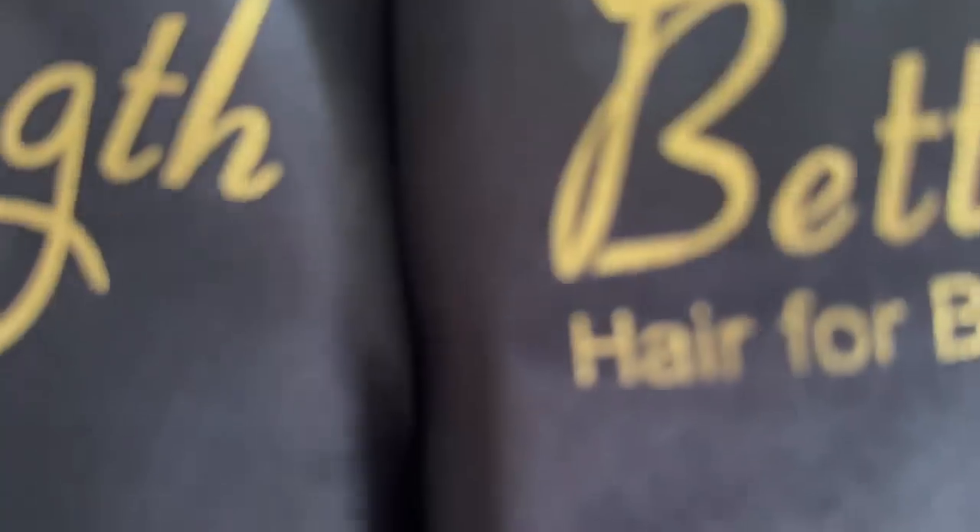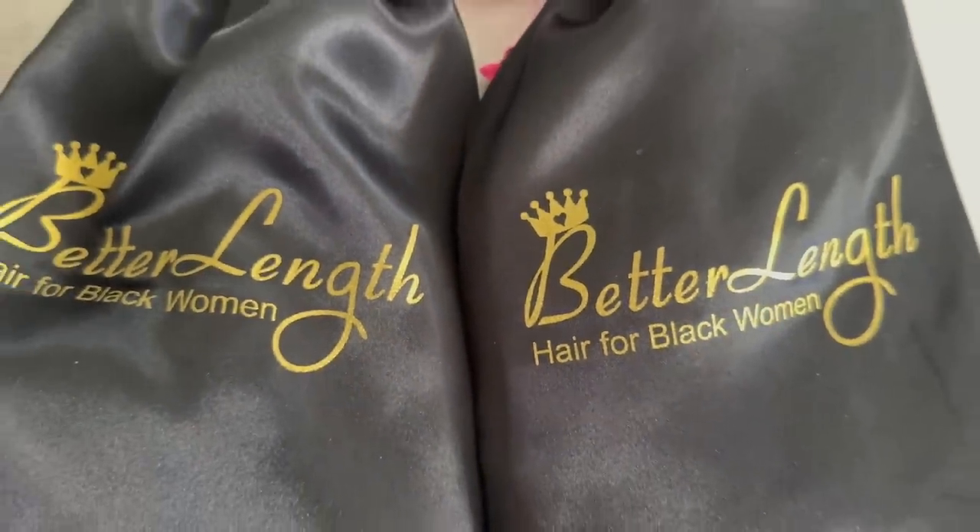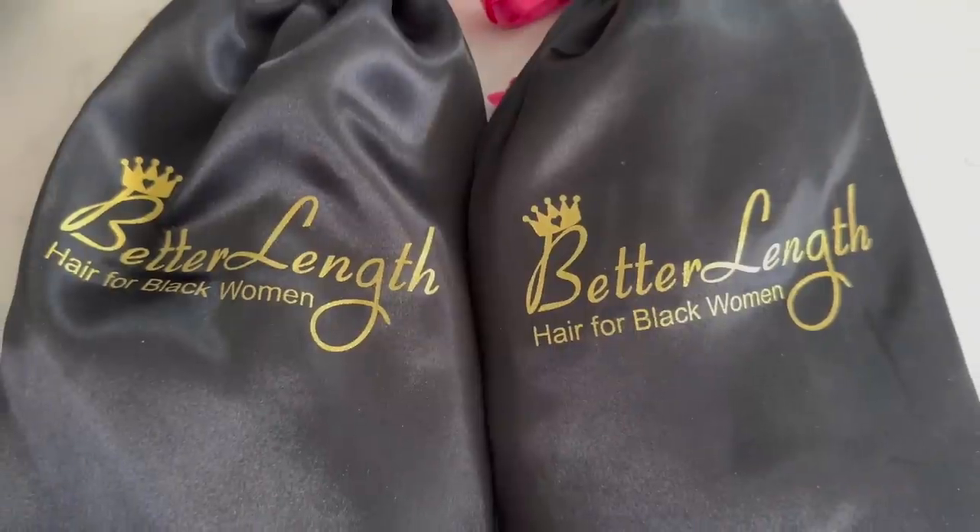Welcome back to my channel! For today's video I'm doing some hairstyles that you can do with clip-ins. Thank you to Better Length for sponsoring today's video — they sent me some 20-inch bust down clip-ins and I'm about to show you guys how I'm gonna style them. This is in the style of light yaki.